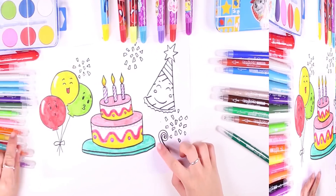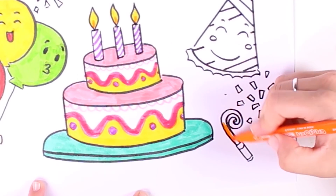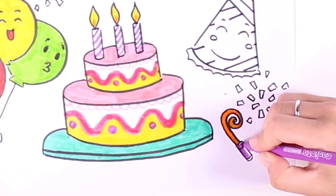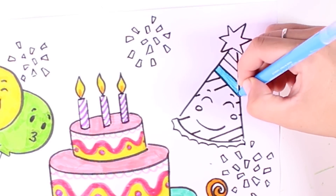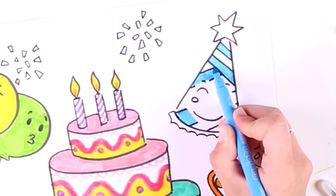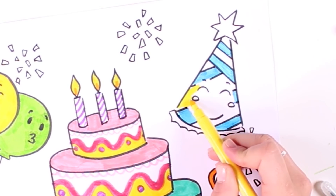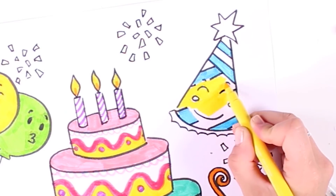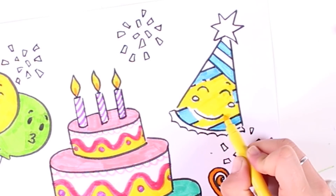Now we're going to color in this one right here — do any of you know what this is? We're using the color orange. That was a party blowout — I just love them! Now we're going to color in this cool party hat. We're using the color blue, and now we're also using the color yellow because I think it goes great with the color blue.